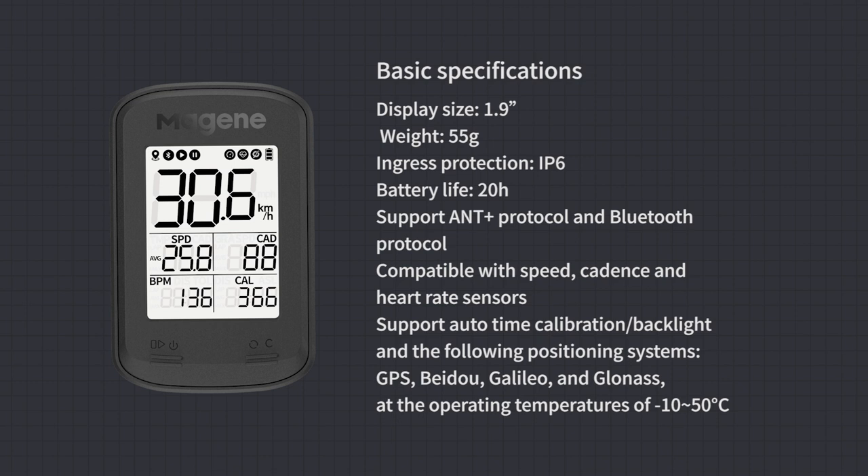The C206 Pro supports ANT+ protocol and Bluetooth protocol, and is compatible with speed, cadence, and heart rate sensors. It supports auto-time calibration and backlight, and the following positioning systems: GPS, BeiDou, Galileo, and GLONASS. The working temperature range is minus 10 to 50 degrees Celsius.